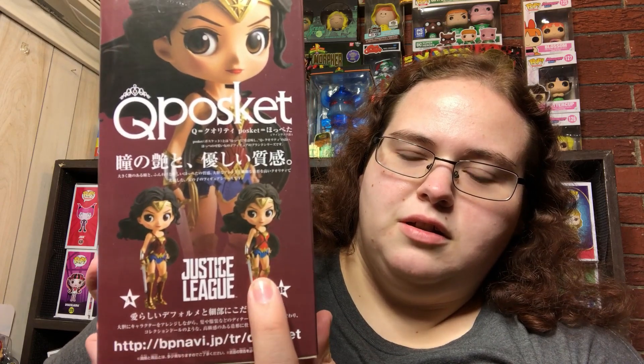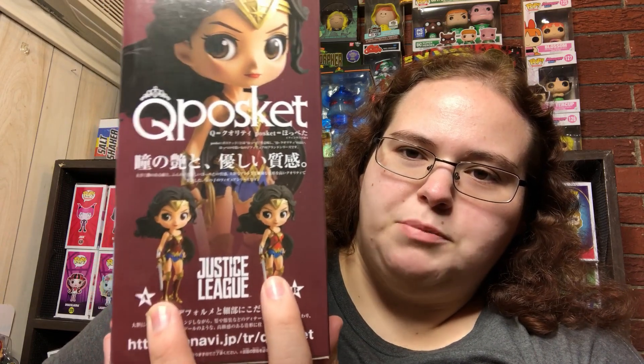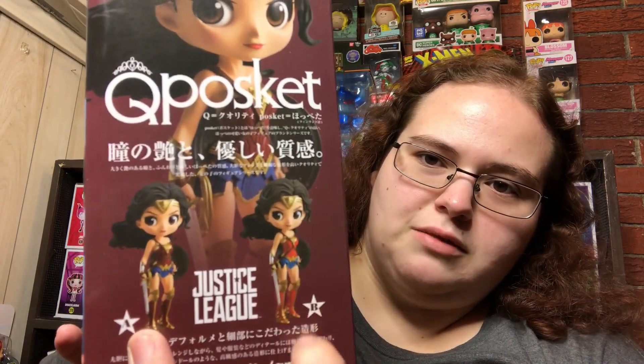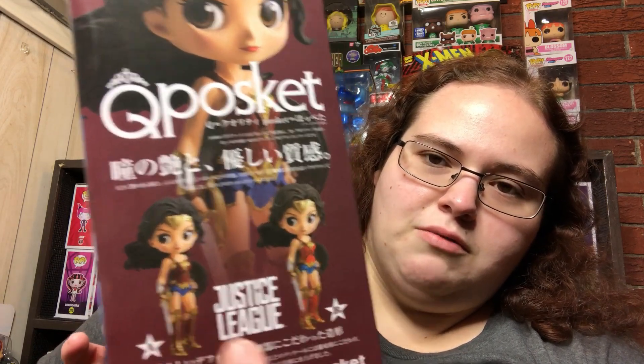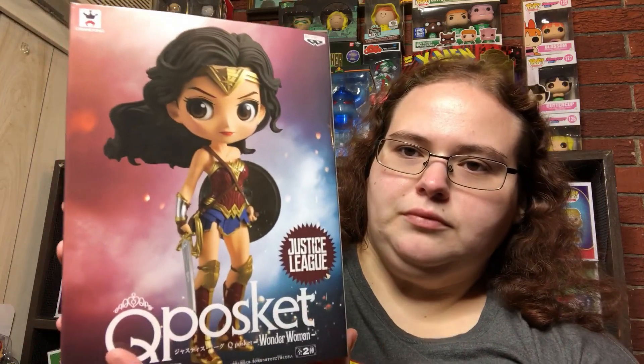This is the Q-poski Wonder Woman from Justice League. There are two variants — I got the A variant, which is a bit darker. The other one has a lighter suit, so this one is actually more true to Gal Gadot's Wonder Woman. The box art is always beautiful, I love this thing.